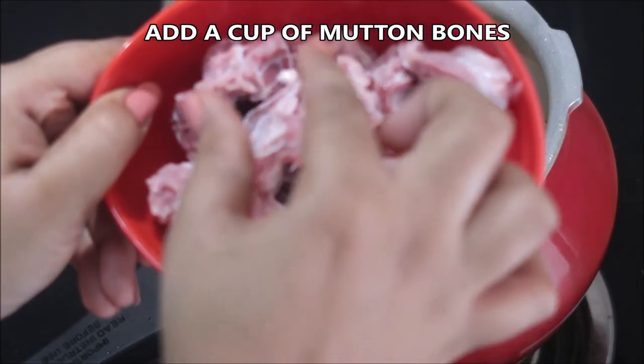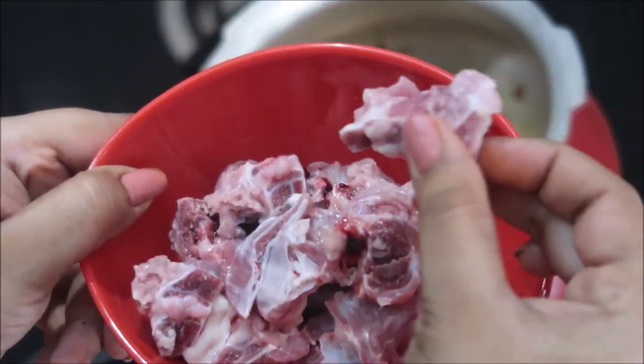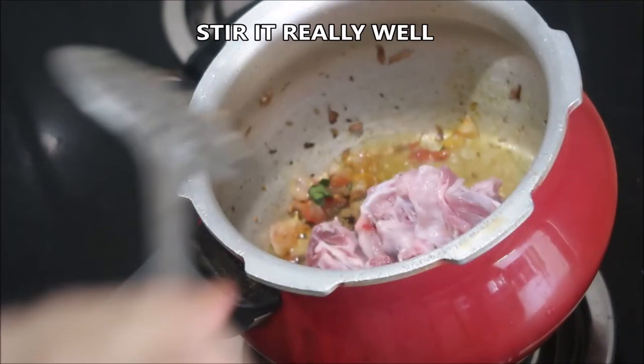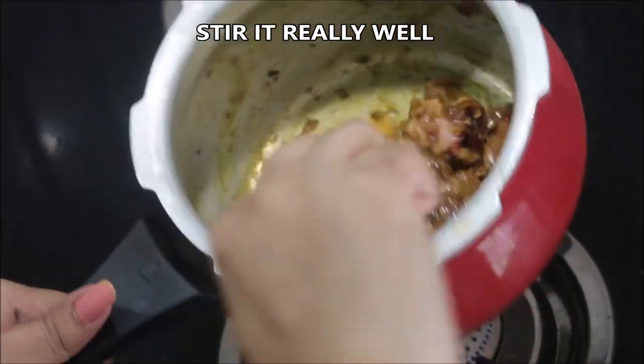Now I'm adding a cup of mutton bones. Usually I take only three to four pieces, which is enough to give a lot of flavor to the soup, but today I'm making it for my family so I've taken a cup of mutton bones. This gives you a lot of flavor and is very healthy.